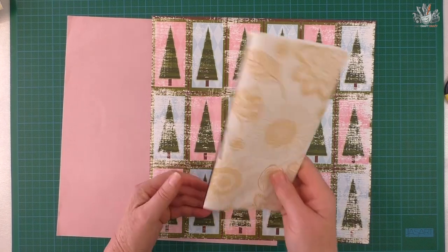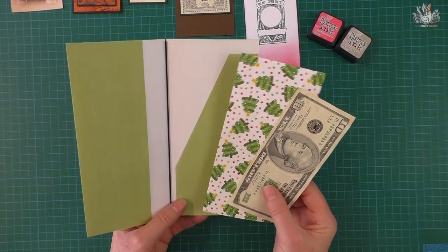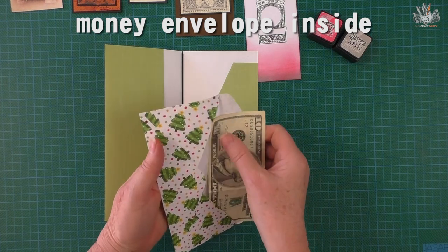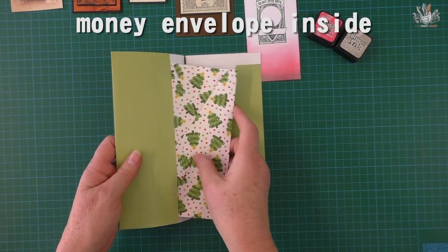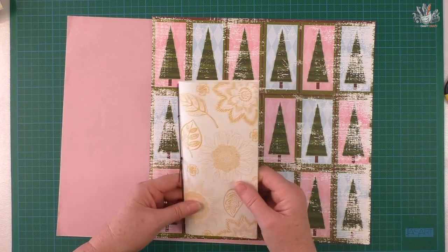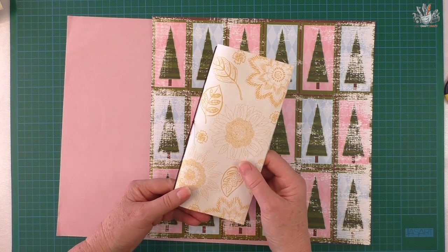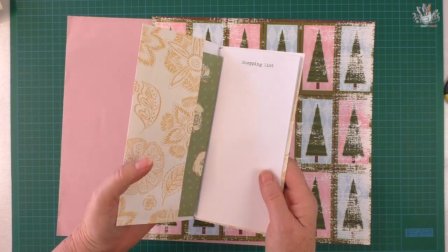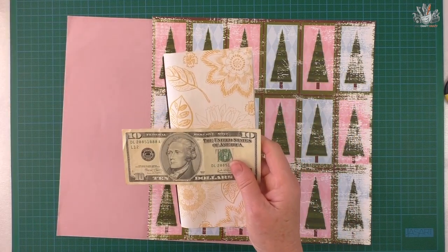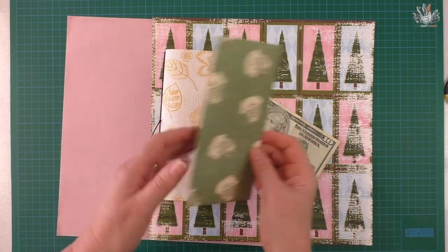Hi, I'm Donna from Art Craft Crazy, and today I'm going to show you how to make a portfolio. Everybody probably already knows how to make a portfolio, but this one is for a Christmas gift. What I've also done is made it with a money envelope, so instead of giving money in a plain envelope, you can make something like this that's a little nicer. You've got ten dollars here and this envelope will fit quite a few different sizes of money.